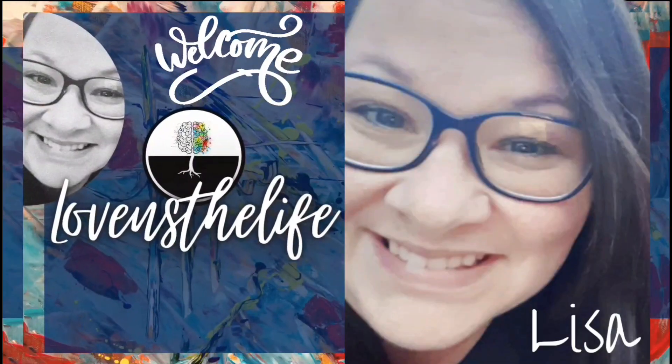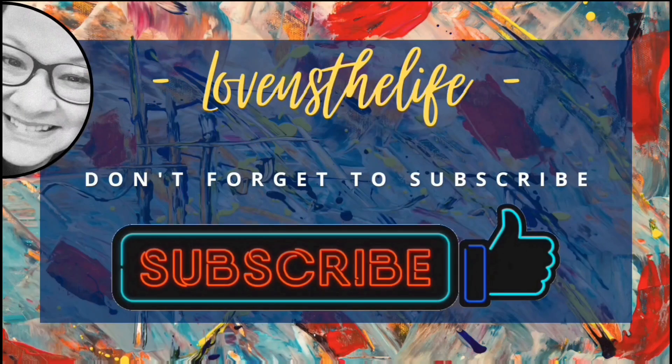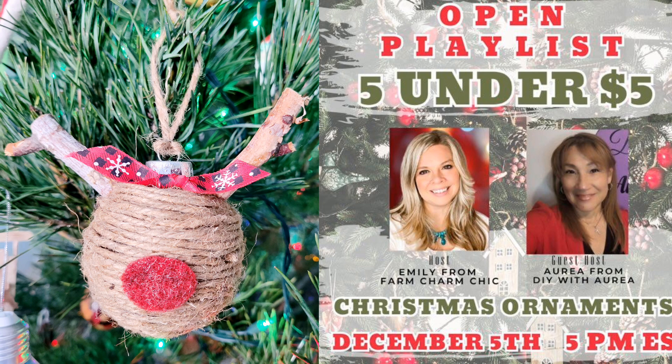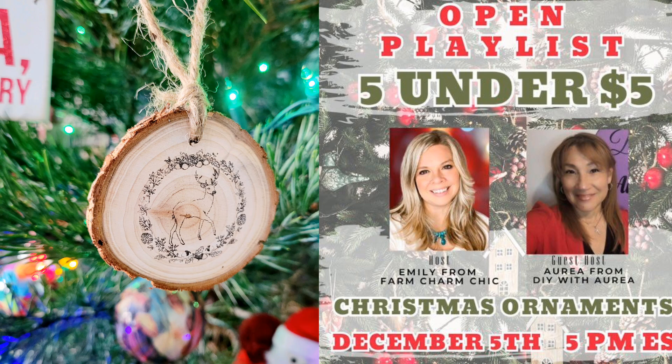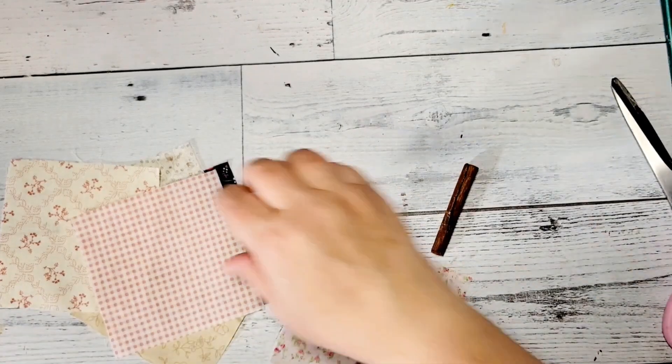Hey there, Lisa here. Welcome to my channel. I hope you'll join me in my love of crafting and DIYs and hit that subscribe button. Today I have for you five super simple rustic DIYs that are part of a great collab that I'll tell you about soon. But first let's jump right into DIY number one.